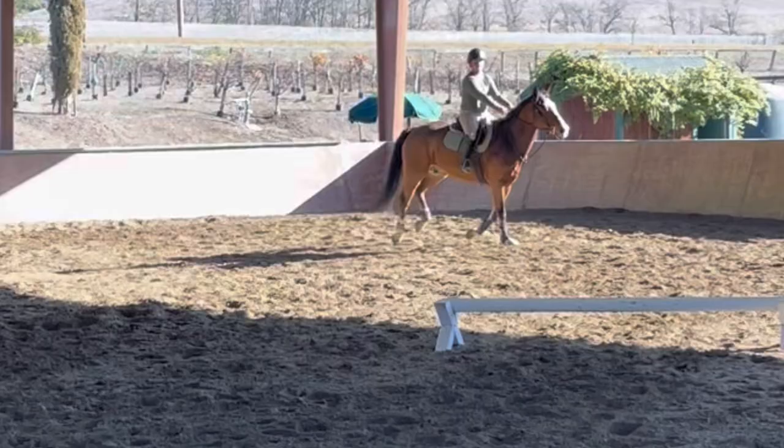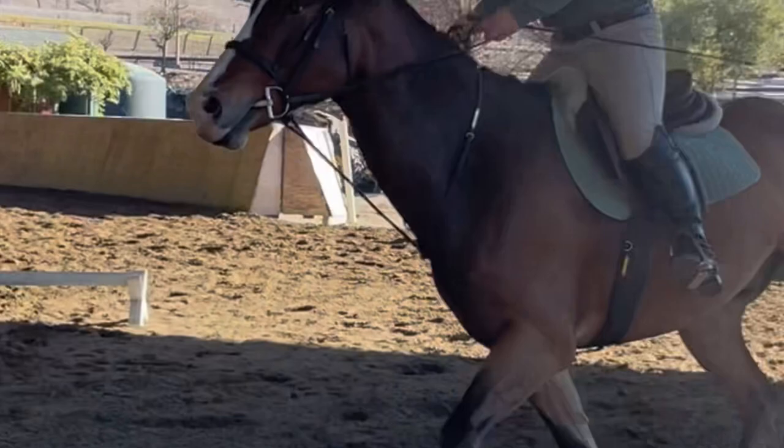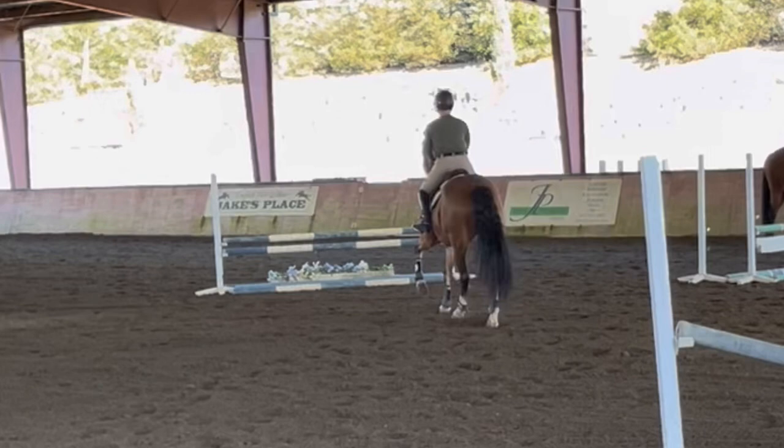Then we were doing this line on the diagonal, so we picked up our walk to canter, and then had to trot into this line for a collected five. That five came up pretty easy for us.